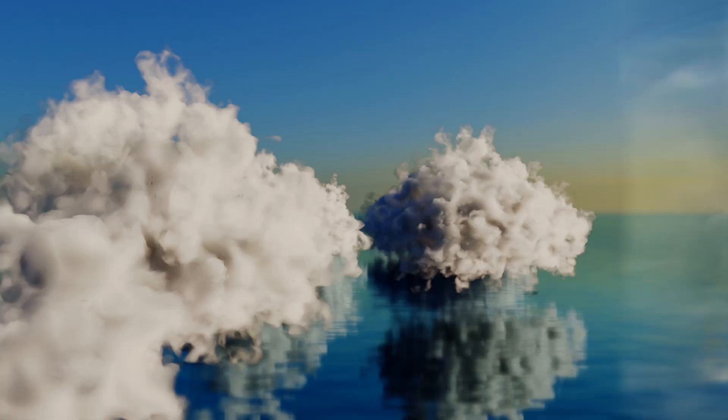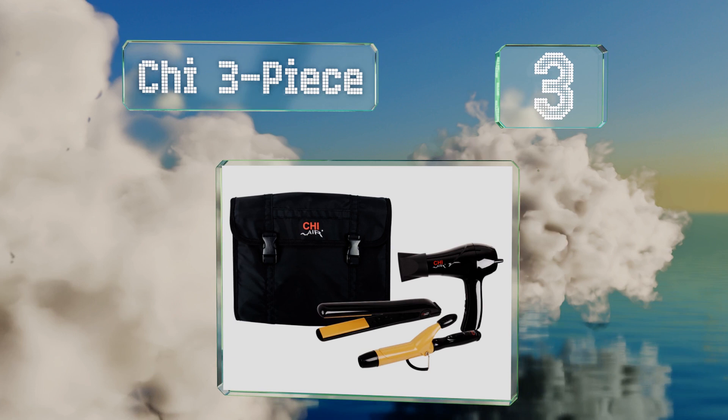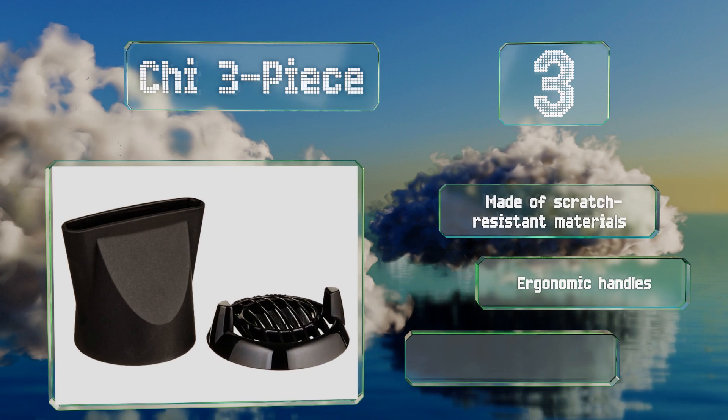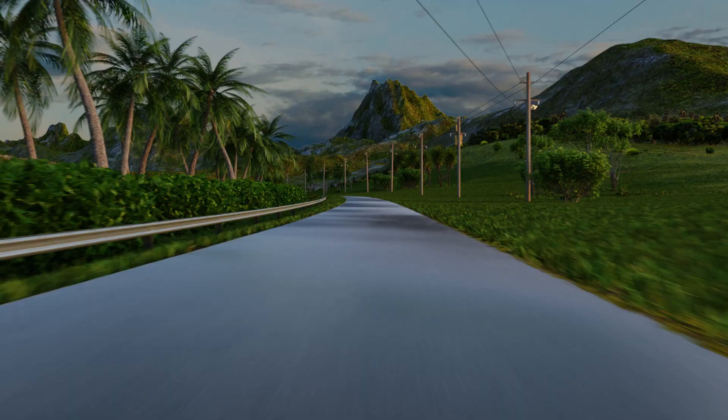Nearing the top of our list at number three, if you need some serious styling capabilities while on the go, then the Cheese three-piece could be the right choice. It features a mini hair dryer, flat iron, and curling iron, and comes with a bag to carry them all in. They're made of scratch-resistant materials with ergonomic handles, and it's great value for the price.